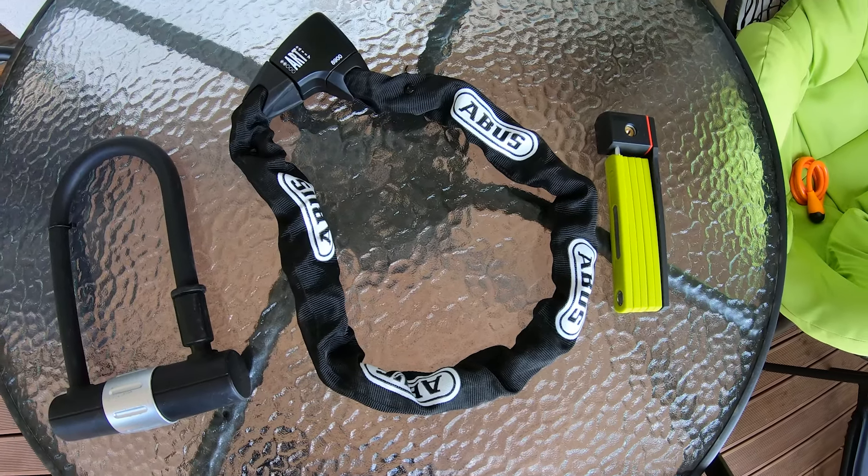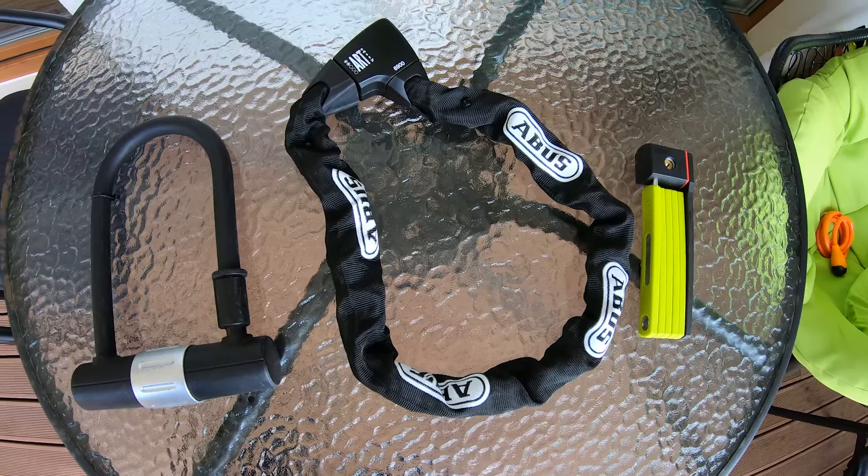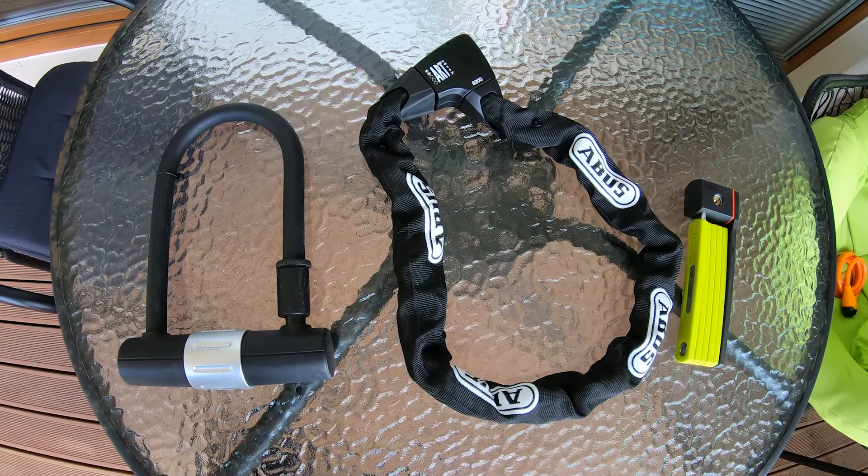The other lock types are all good options for locking your electric scooter securely, but each of them has their own advantages and disadvantages.